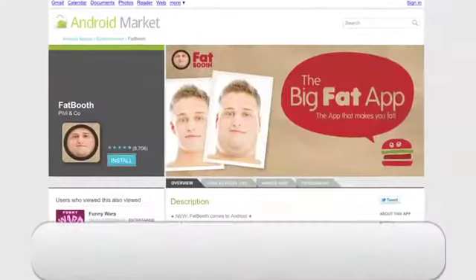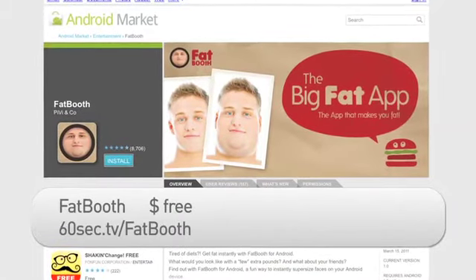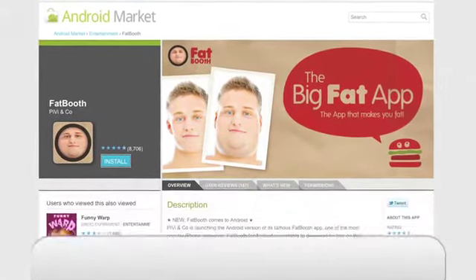Hi, I'm Kate Abraham from Butterscotch.com. Everyone has fat days, but if you want to experience what you would really look like with a little more meat on the bone, then I have the perfect app for you. Fatbooth for the Android platform is a fun, free app for young and old alike. But be warned, it can be a little offensive.